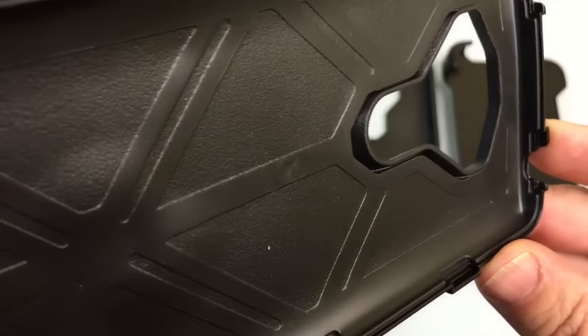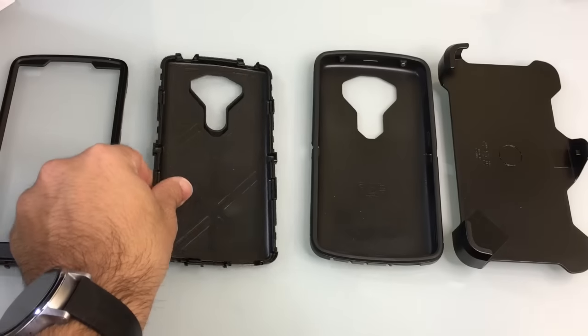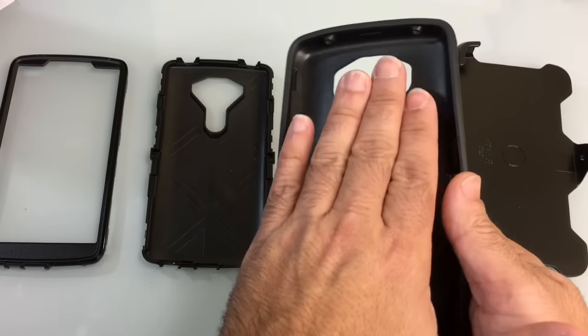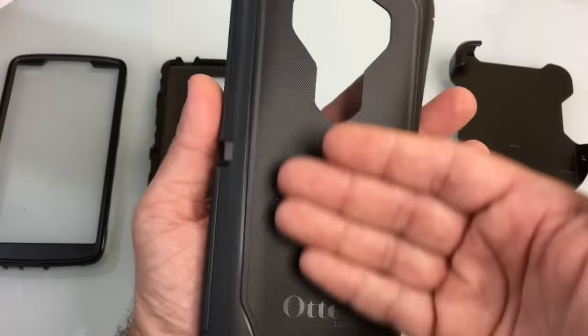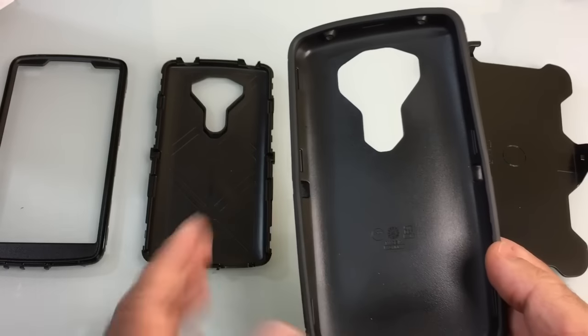You can see that nice additional layer inside protecting it, and both of these pieces sit inside of a TPU-type rubberized material that gives you that third layer of protection.